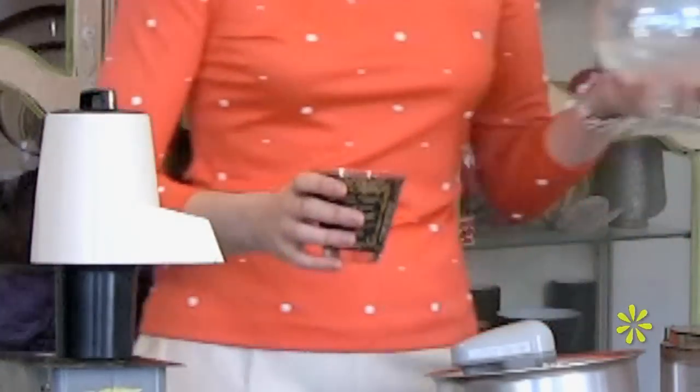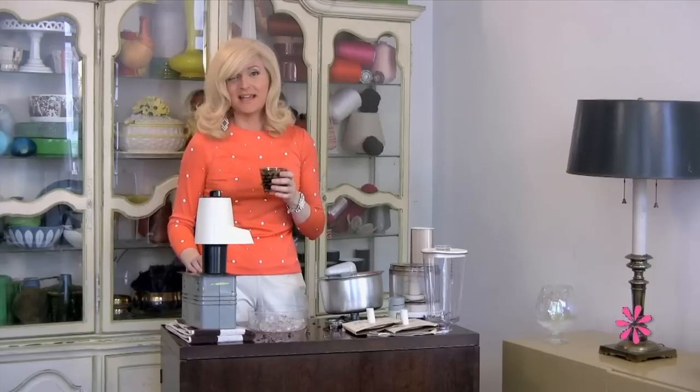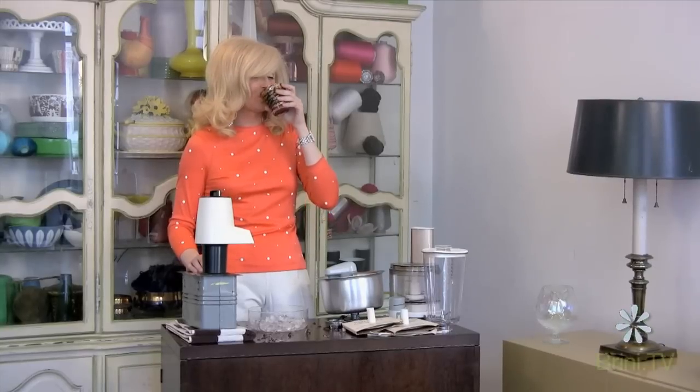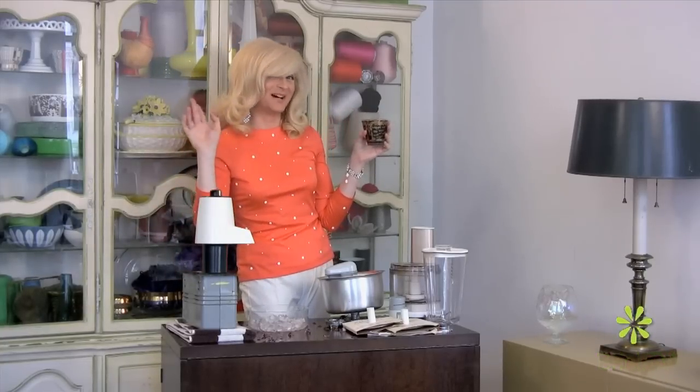Just right for a little touch of vodka. Thanks so much for joining us today and I hope to see you next week. We'll have some more exciting things to cook up for you. I needed that. Bye now.